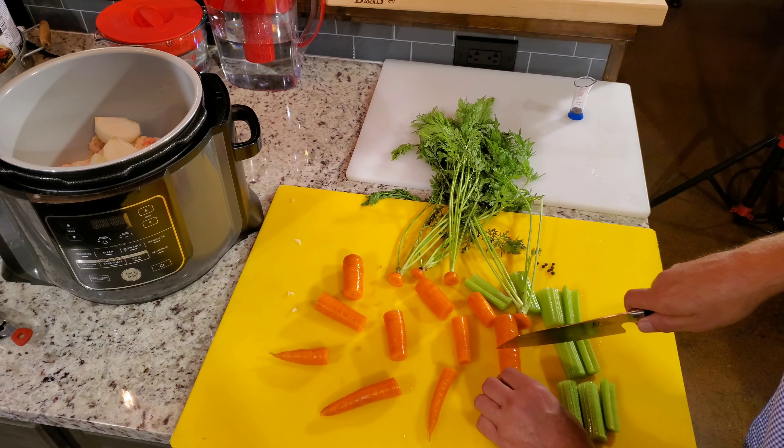Put the lid on, put it on seal. We're going to do pressure on high for 45 minutes. We are off and running. When that comes up, I'm going to do a 10-minute natural release — I just don't want to drop it all off right quick. As soon as that's done, we'll get that out and I'll show you the next step, which is straining a little bit and getting that broth ready.